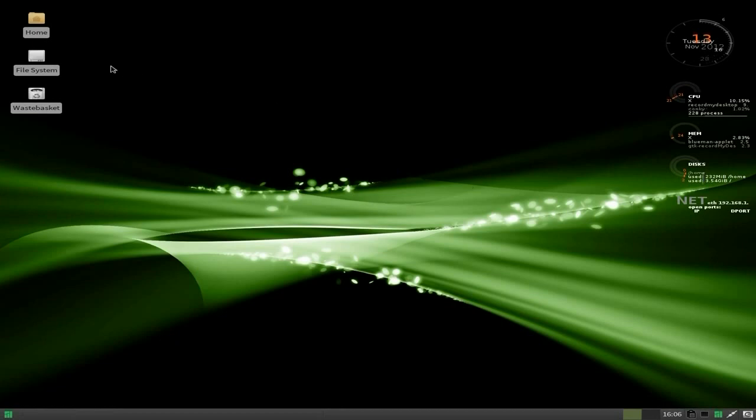Up here we have Home, it's your home folder, your file system, and your wastebasket — rubbish bin, you know what I'm saying. On our bottom XFCE bar, we have Exit, the network, we have the Cooler which was last checked 18 minutes ago, and there's some news that's unread. We also have our little Clipman thing, and here's our time and date.